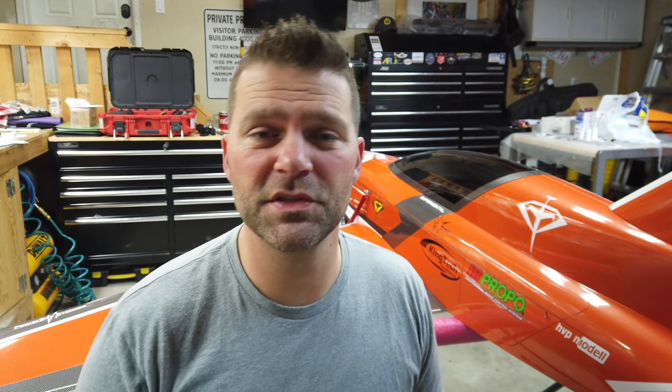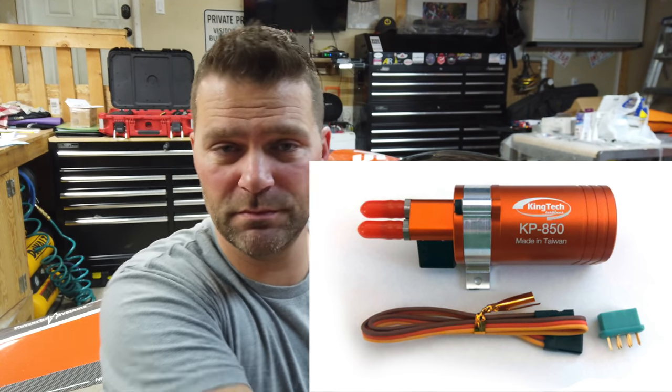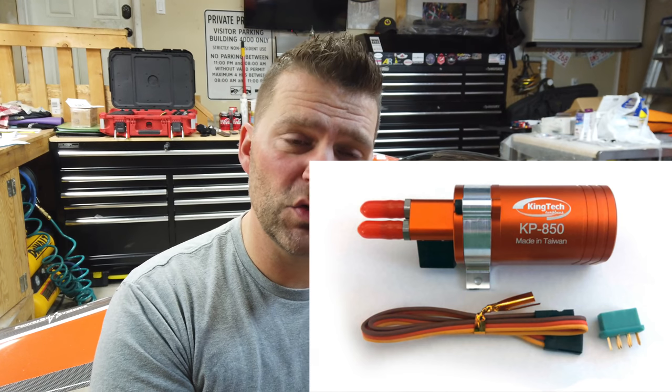First, let's talk about smoke pumps. In this aircraft we are installing the King Tech smoke pump — I took it out of my Ultra Flash jet. I've used King Tech smoke pumps before; one thing I like about it is the solenoid on the fuel pump. That solenoid connects to the smoke pump and when you give it the signal it opens up, so it eliminates smoke dripping into your plane when the system is off. Overall the King Tech is a beautiful, precise, clean piece of kit.